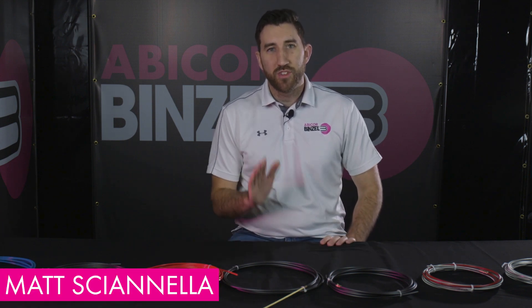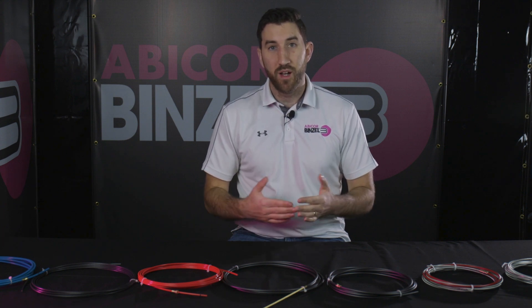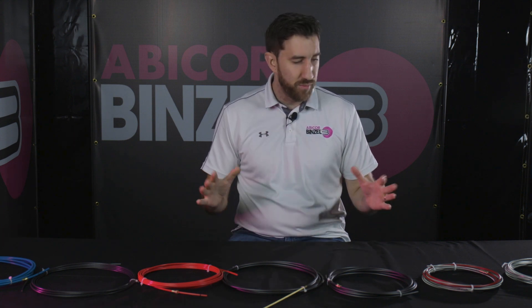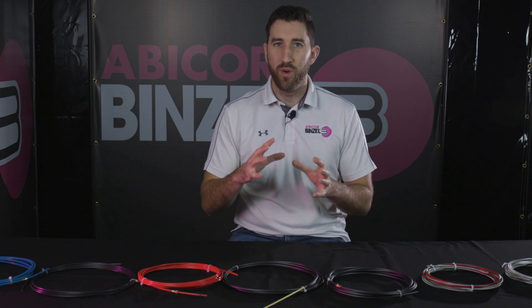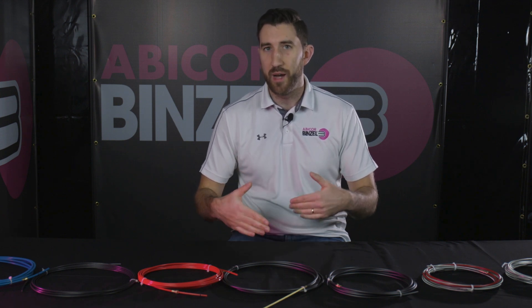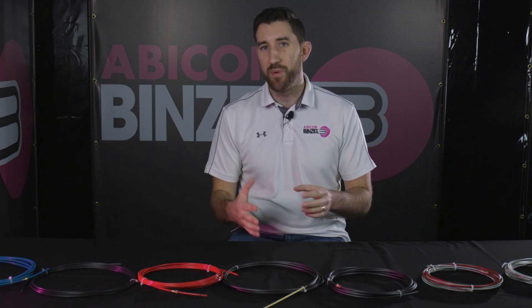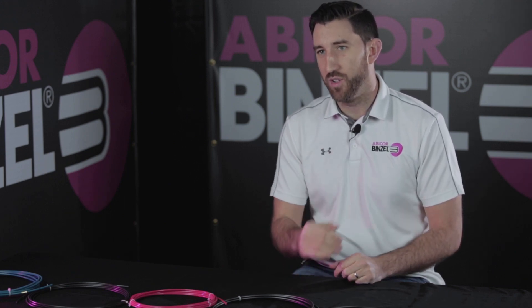Hey guys, this is Matt from Avicor Binzel. Let's talk about your wire liners, one of the most critical pieces of your MIG gun and a super important piece to maintaining a smooth wire feed. Your wire liners are one of the more difficult parts of your MIG gun to maintain, but it is super important for an efficient welding operation. You'd be really surprised how many people don't even know how to change their wire liner out. We have a how-to video on our YouTube channel that will show you how to change your wire liner out. It just takes a few minutes and you can do it with any welding machine, so please check that out after you see this video.